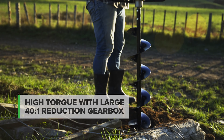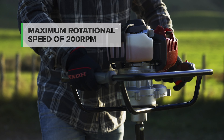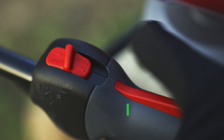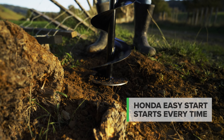High torque is provided by the large 40 to 1 reduction gearbox, delivering 160 to 200 RPM. At only 10.9 kilograms, it's perfect for getting to the hard-to-reach areas. Honda's easy-start decompressor technology means it'll start without fuss every time.